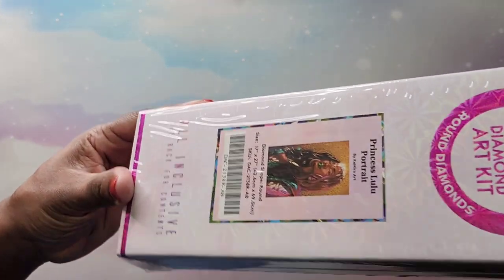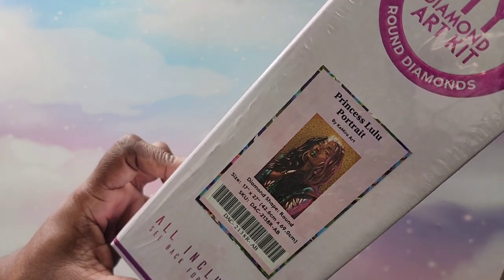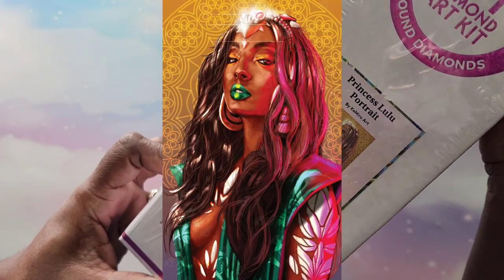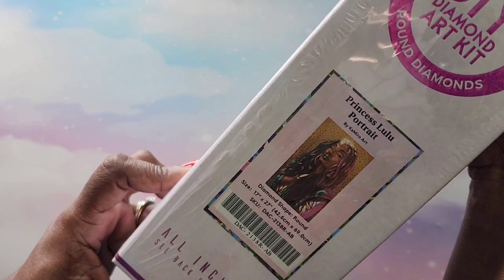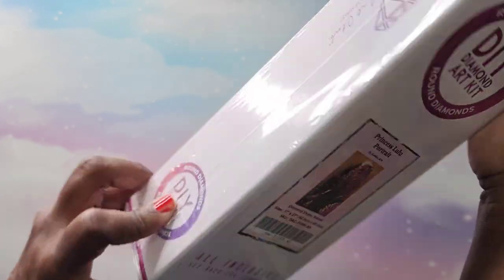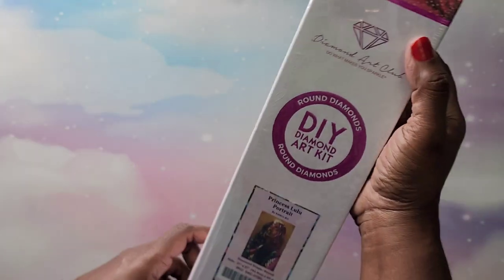This is one of the newer ones I received — it's called Princess Lulu Portrait by Camero Art. This is also a round, a 42.6 by 69. Very beautiful — again I'm popping pictures up because my glare is bad — but yes, that is the next one I have.